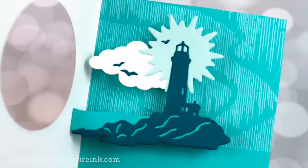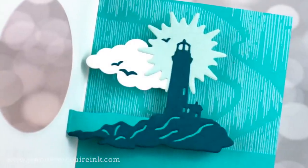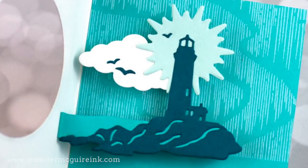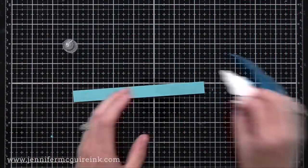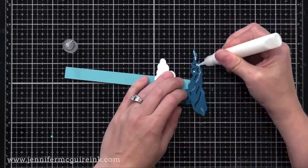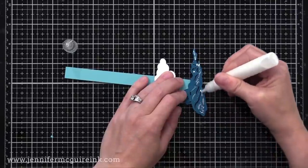For the pop-up feature, I have a strip of card stock that's about a half inch wide, and then my little arrangement of die cuts — the lighthouse glued to it, the little sun for the top of the lighthouse, and then a cloud.